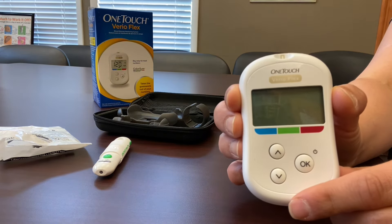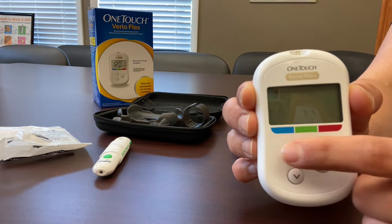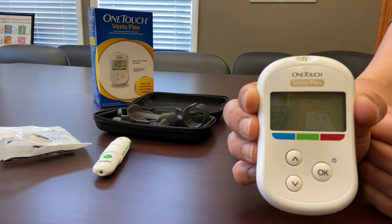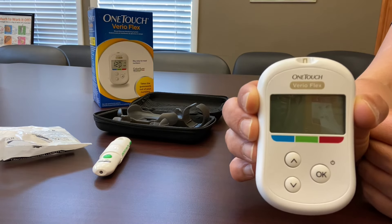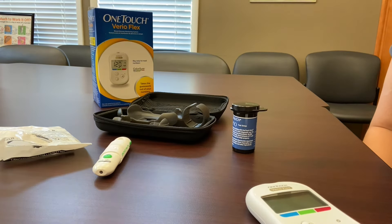Please note that the machine has a memory that can be accessed by using the main menu button and the arrow buttons, so that you have a way to keep track of your blood sugars. You can also bring this device with you when you go to follow up with your doctor so they can review them as well. That's it for using the OneTouch system to check your blood sugar. Please call the Diabetes and Nutrition Center with any questions at 334-528-6800. Thank you.